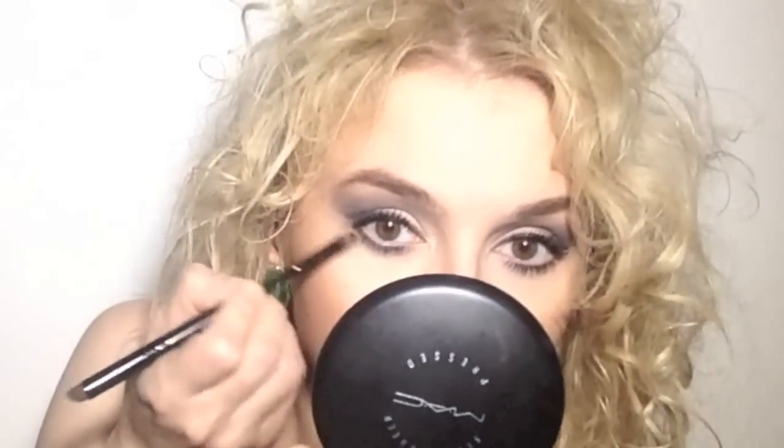I'm going to add some dark gray eyeshadow on my lash line. Now I'm going to add my mascara and blend my eyeshadow a little bit more on the outer corners.